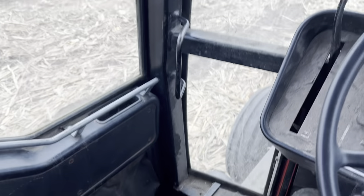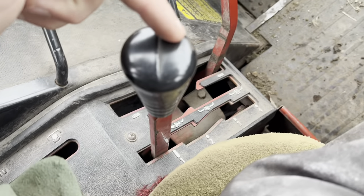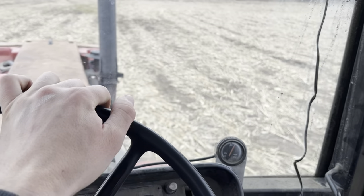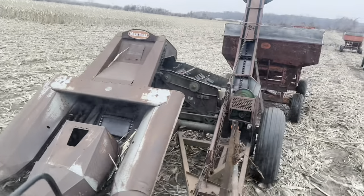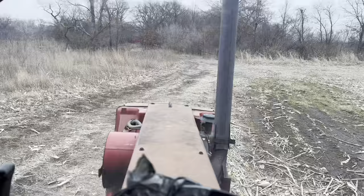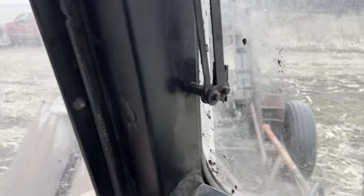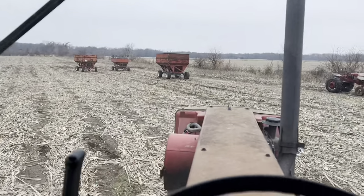I let this warm up for a minute. First gear, high range, TA up - that's a good speed to pick the ear corn in. It's warm enough we shouldn't have to worry about there being ice in anything. It should have all thawed out by now. Just in case there was some water in the ear corn picker, we won't have to worry about that today, I hope.